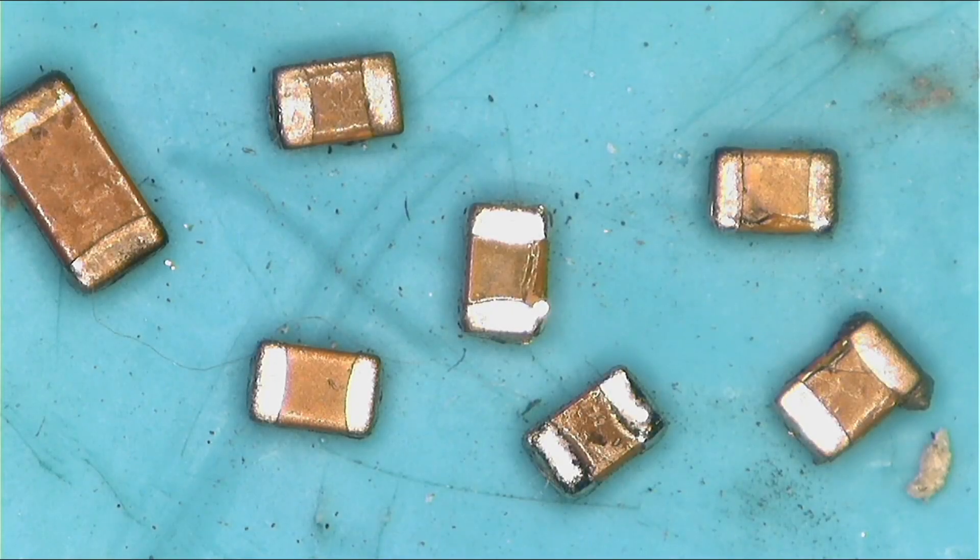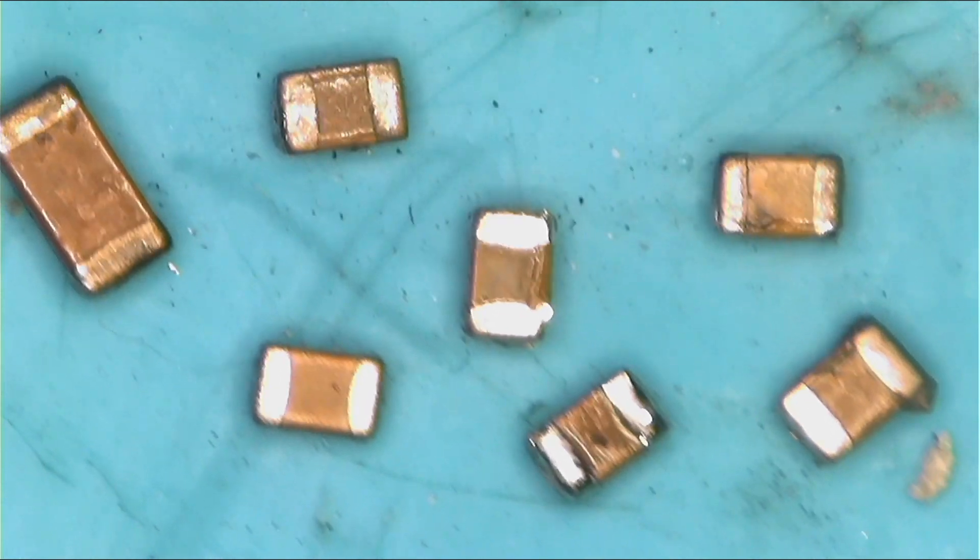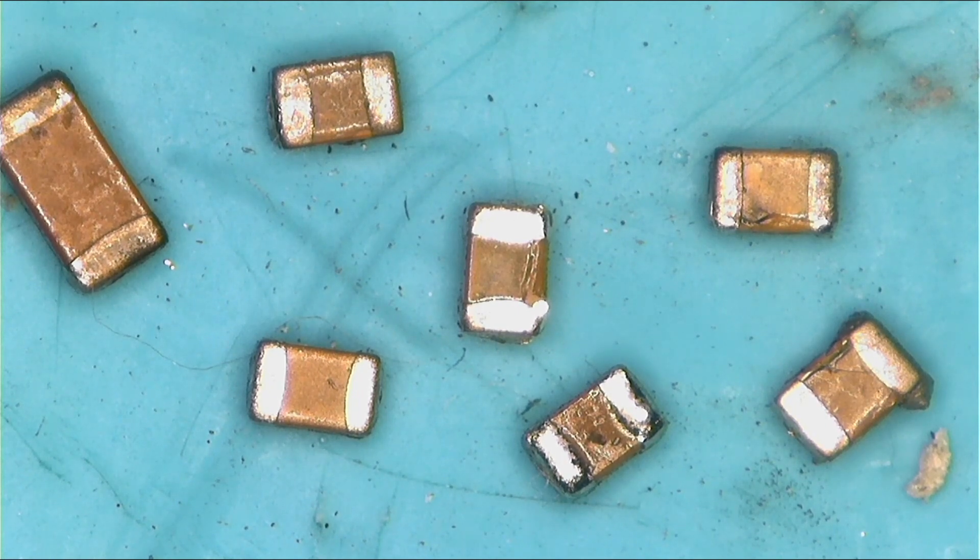Today we have ceramic capacitors, and most of them are shorted — meaning they act more like a wire, allowing power from one side to go straight to the other. Normally one side is positive and the other is ground, so if they are shorted they allow sensing power — whether 19 volts, 5 volts, or 3 volts — to go straight to ground. Working capacitors don't allow power to pass from one side to another, but shorted ones do.